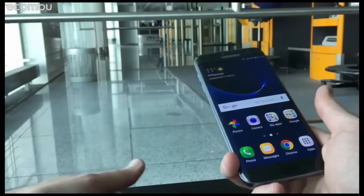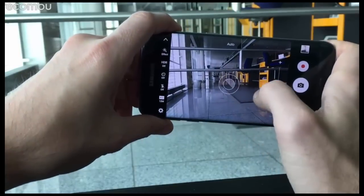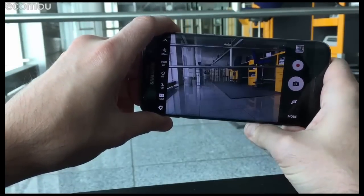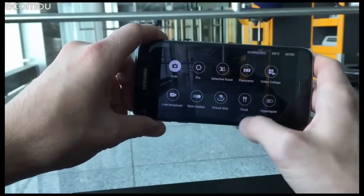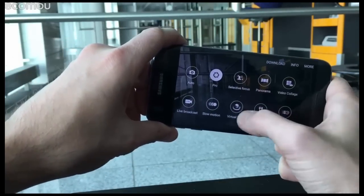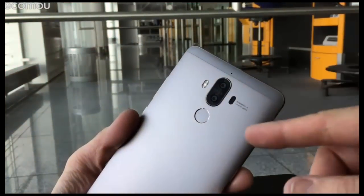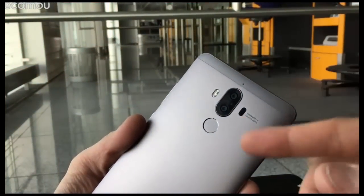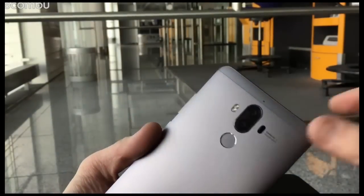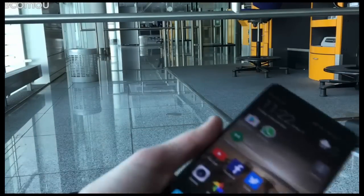As for the cameras, the S7 Edge still has one of the best cameras of the year — a 12 megapixel lens, super fast to focus, and you can take shots the instant you hit the shutter button. There are tons of modes including full manual controls in Pro mode, plus virtual shot and more. One of the key features of the Huawei Mate 9 is that second-generation dual lens camera on the back, with two-tone LED flash and plenty of autofocus tech: phase detection, laser, depth field, and more.